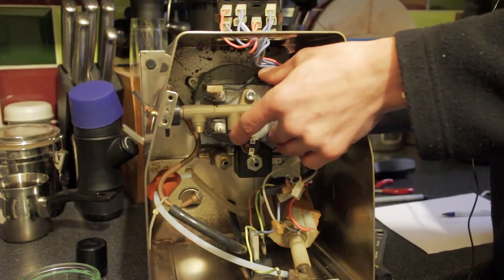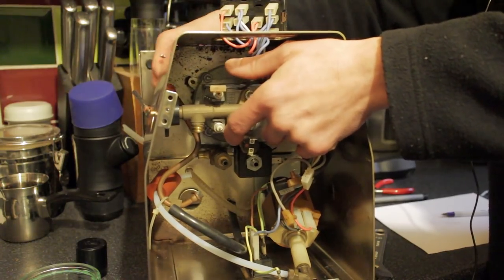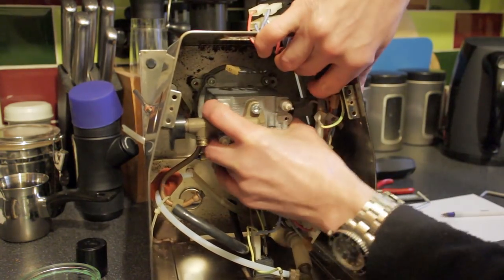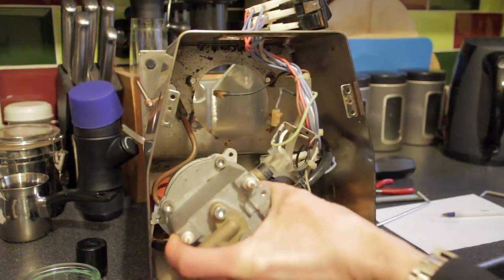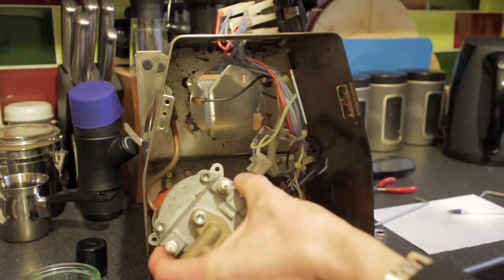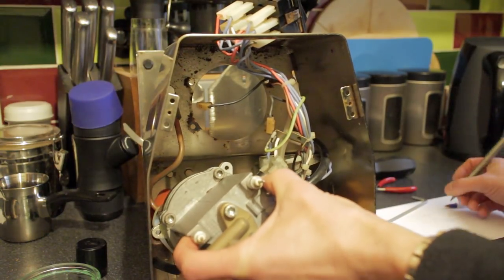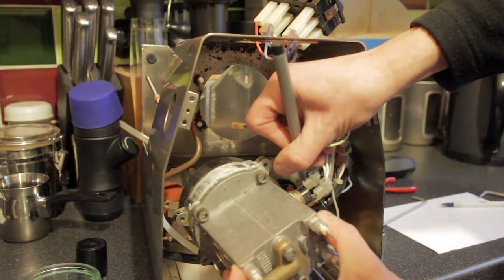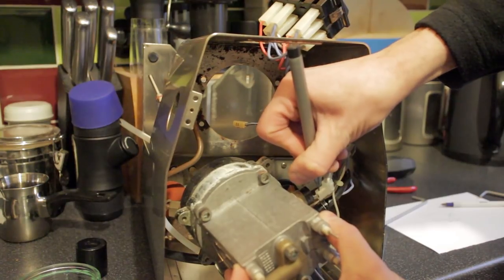Support the boiler as you remove the last bolt so it doesn't fall and damage any of the wires or connectors. Then carefully lift it free, making sure it's not going to snag on anything. As you can see, we've got these two connections here which are the boiler sensor temperature connectors, so take your pen and mark those accordingly - I'm putting B for bottom and T for top.